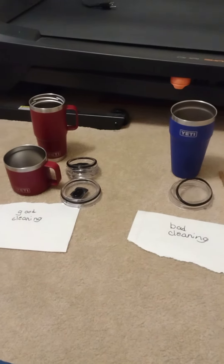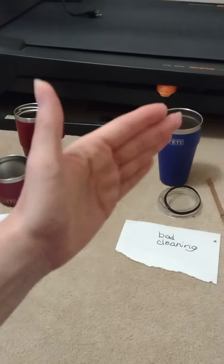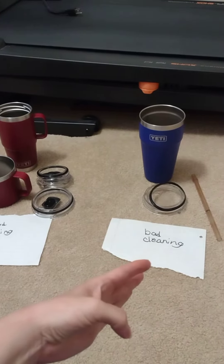Hey everyone and welcome back to my channel. Today I wanted to talk about good cleaning of your Yeti mug versus my cousin's not really good cleaning on the Yeti mug.